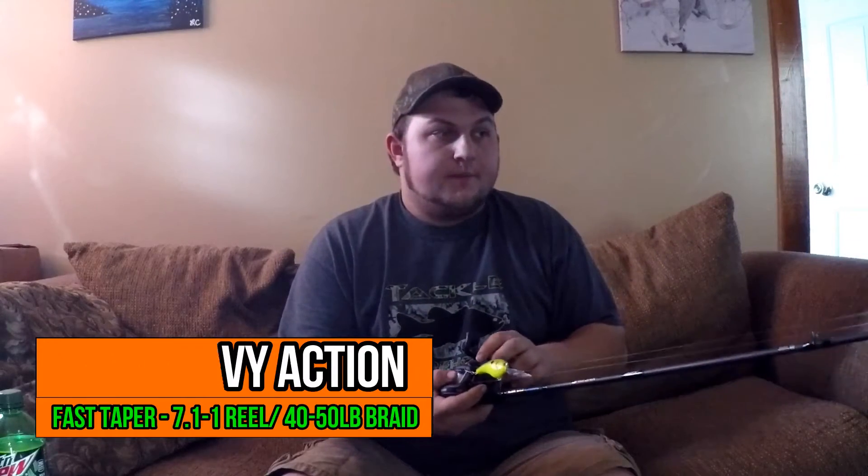The next rod I would get is the same style but a 7'6" heavy, fast tip. That would be your flippin' stick, your flippin' heavy cover rod. You could use it for frogs, whopper ploppers, pompadours, bigger swimbaits, deep cranks — stuff like that. Basically for your topwater and your 1 ounce and up baits. I would spool that up with the same gear ratio, right around 7 to 1, and put 40 to 50 pound braid on it, whatever brand you prefer.